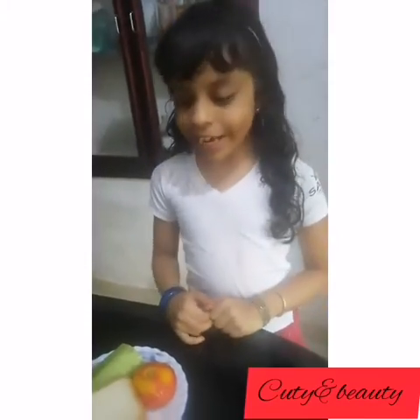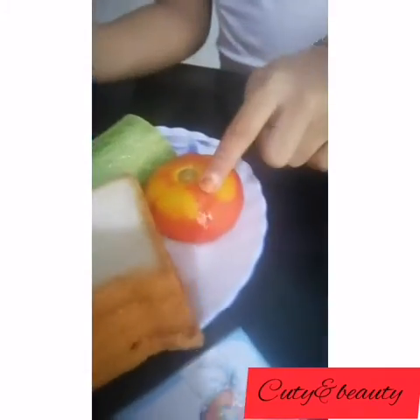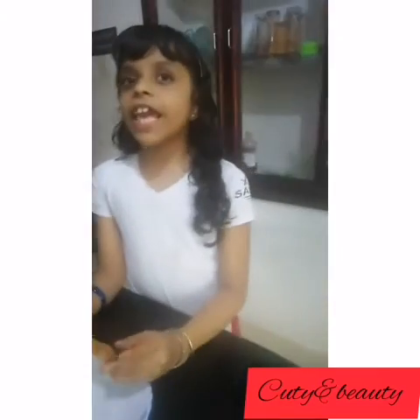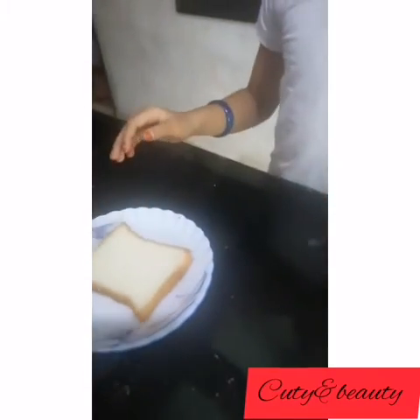For this video, you will need bread, cucumber, tomato, butter, and tomato sauce. Let's make a slice of bread and spread butter on it.